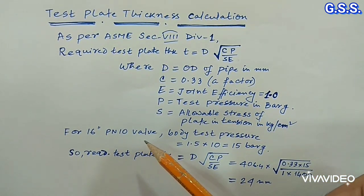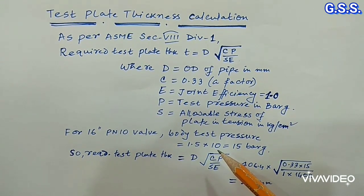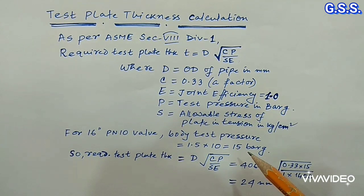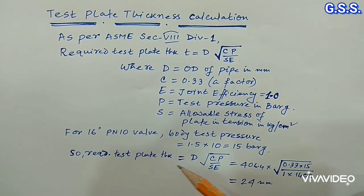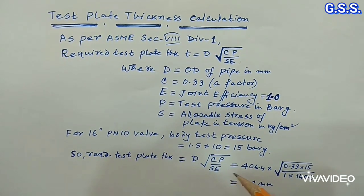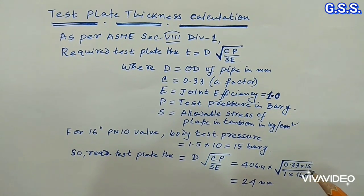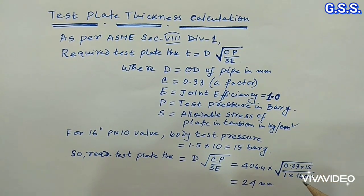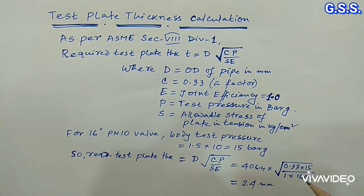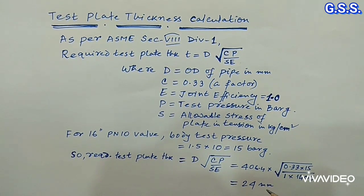For a 16-inch PN10 valve, body test pressure is 1.5 times the rated pressure, that means 15 bar gauge. So required test plate thickness equals d multiplied by the square root of CP divided by SE, which equals 406.4 multiplied by the square root of 0.33 into 15 divided by 1 into 1400. Here 1400 is the allowable stress of the carbon steel plate. So the required test plate thickness is 24 mm.